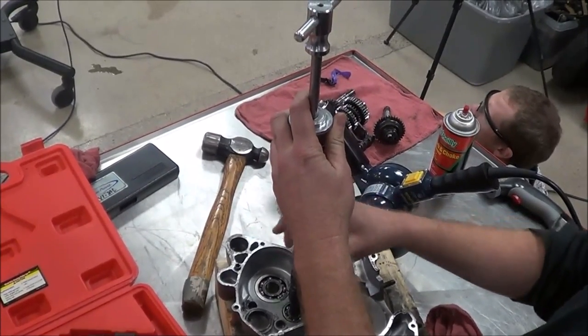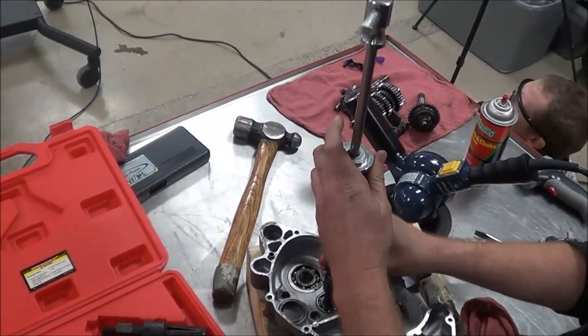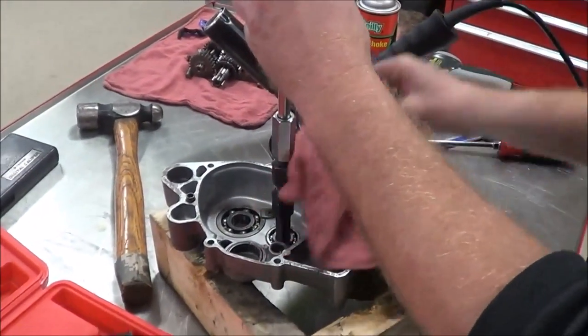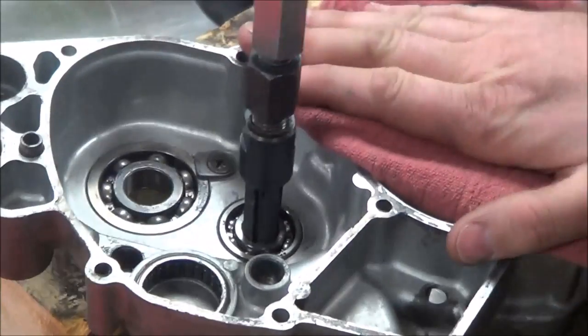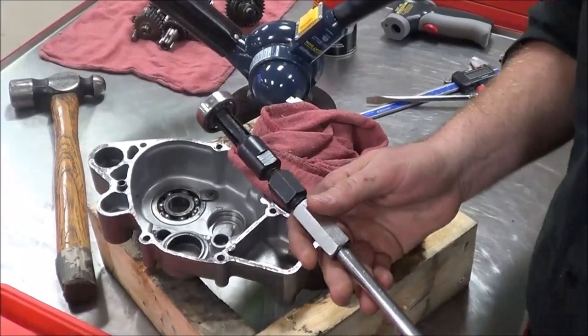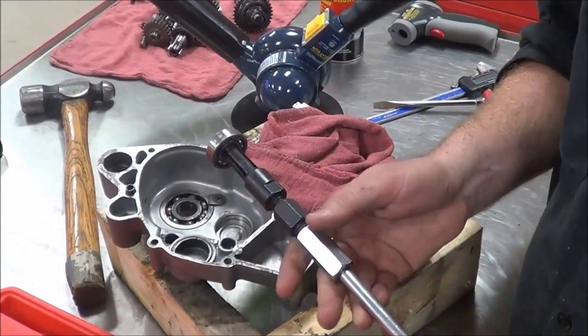Watch — I'm really supporting it well. I'm going to go ahead and thread this on here without any tools, and now I'm just going to pop this baby out. And that is how you get a blind bearing out.